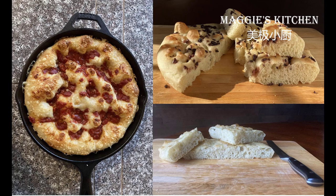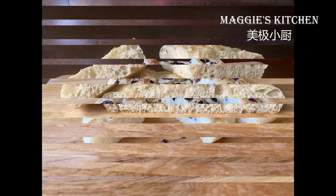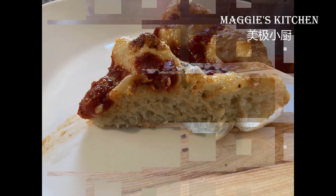Welcome to Maggie's Kitchen. Today we are going to make Italian focaccia. It can be served as a side dish, sandwich bread, or to make a pizza. I will make three different flavors today.